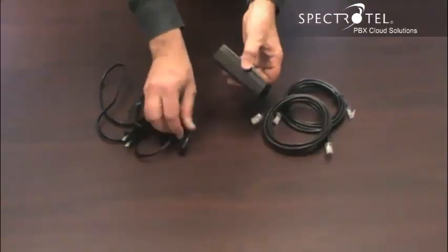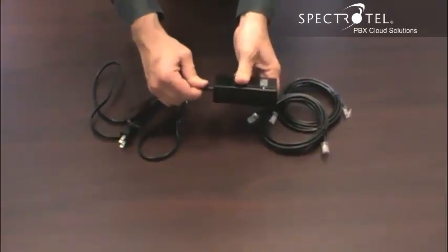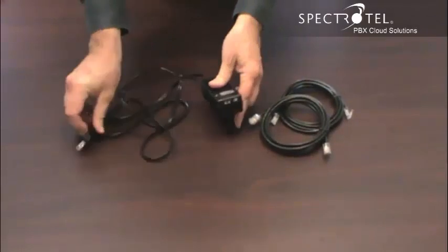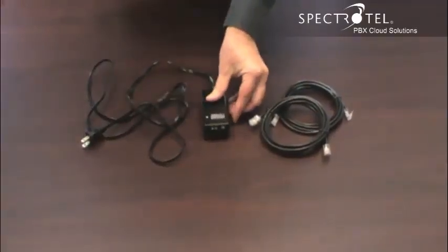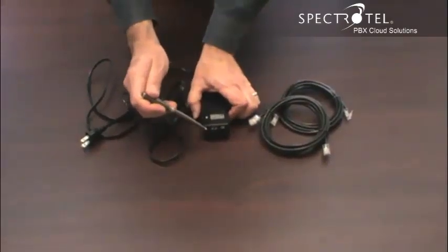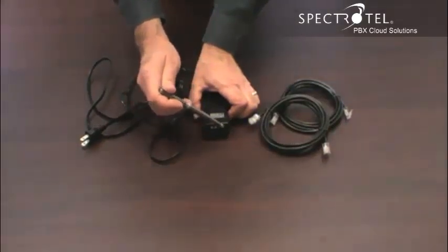Connect the cord to the back of the power adapter here, and then plug this end into the wall. The ethernet cables connect to the power adapter here and here. The ports are clearly marked. This one is for the LAN. Connect the power adapter to your LAN, and then connect your phone to this port here.